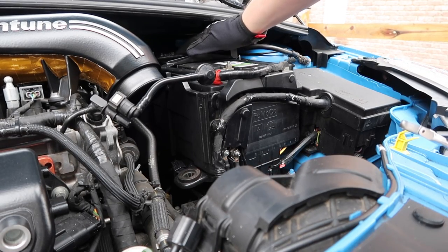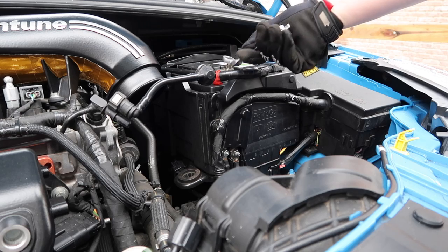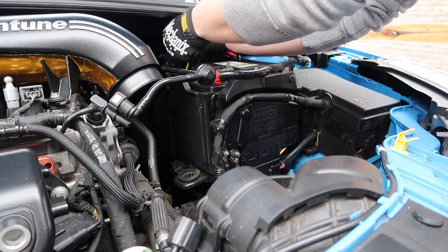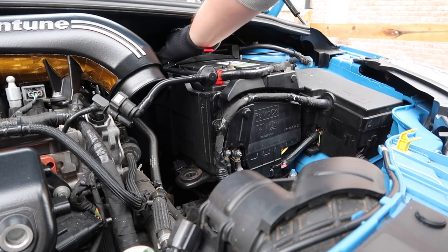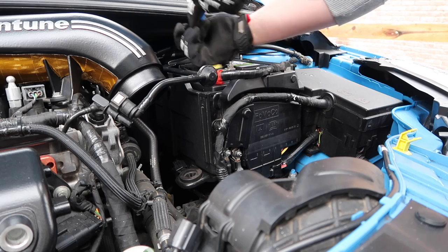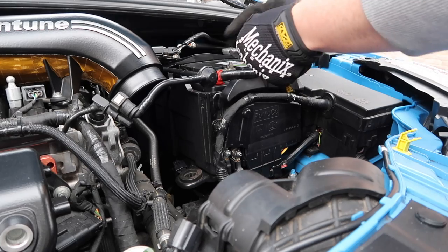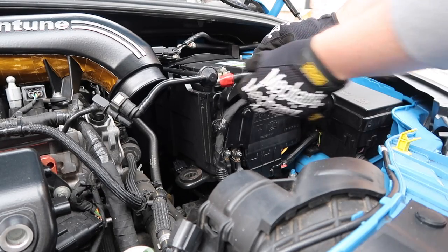Next we're going to remove the negative terminal of the battery. It's probably easier to show with the positive — it's literally just bolted in with a little 10 mil. We need to loosen that bolt and then wiggle them off. I'll go ahead and remove both of them right now. It can be a little awkward to get this out because you're essentially trying to pull it upwards off the terminal and everything is in the way. So we'll just use a little pry bar — just getting that pushed up from below and then it comes right off. Exact same thing then for the positive.